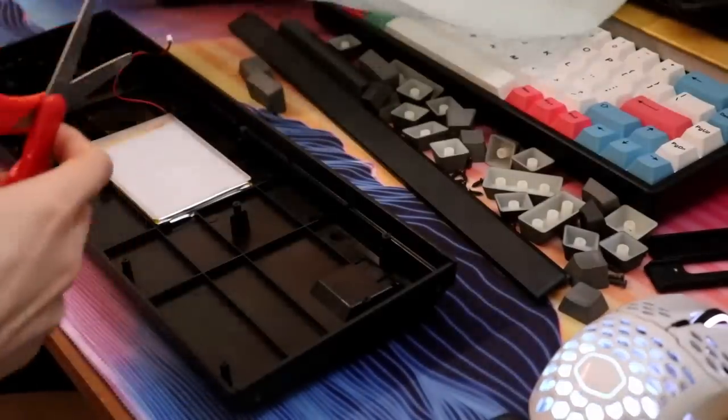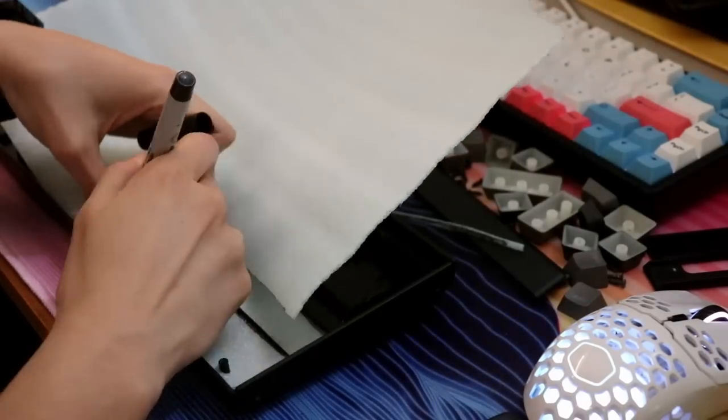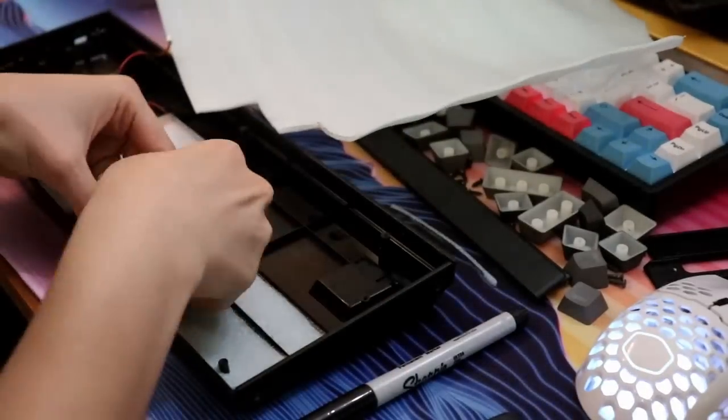I did put foam in — in some places I put two layers, in some places just one layer. I try not to overcrowd the battery too much, just in case there's some heat expelling going on. So just being a little careful there.